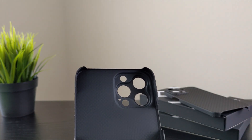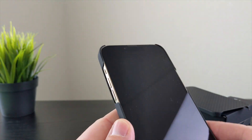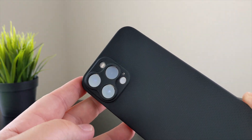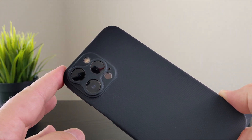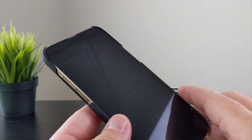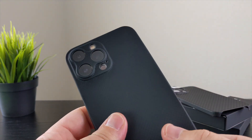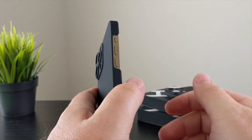I always compare Later Case to being almost like a dbrand skin that you can take on and off — it's not a sticker, it's an actual case, but it's almost as thin as a dbrand skin. You're not getting any protection — I know I've said that a lot, but just to clarify: no protection here. But if you're someone who is okay with taking a little bit of risk and you don't drop your phone that often, this could be a good option for you.